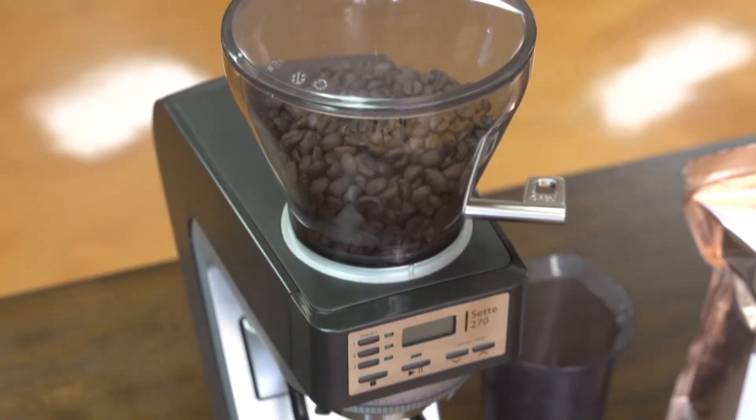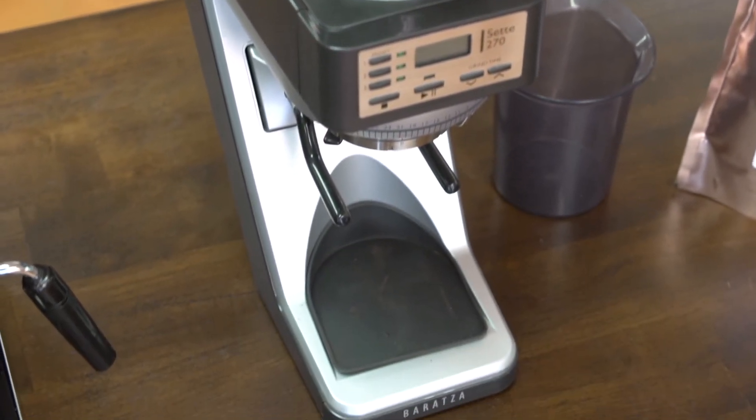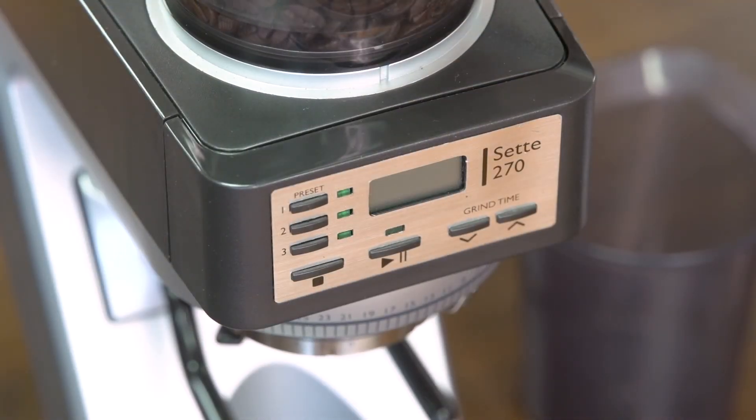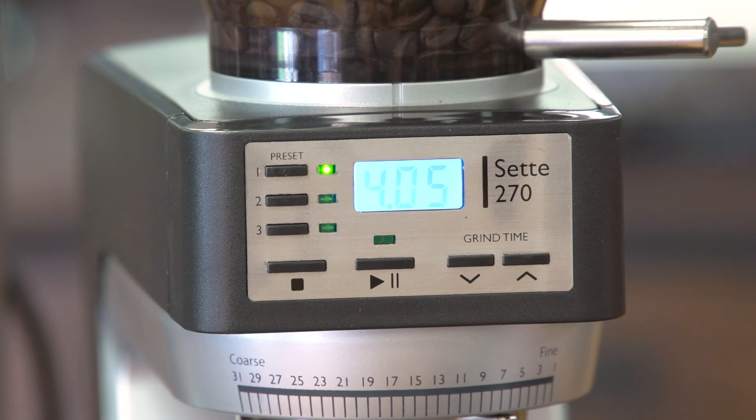The Baratza Sete 270 is a great choice for the home espresso enthusiast. It's capable of producing incredible grinds. It's very fast — actually one of the fastest grinders, if not the fastest grinder, in the home espresso segment. It's a dual-purpose grinder, so you can use it for other coarser grinds as well. Baratza is a fantastic company with one of the best warranties in the business — they're really good at standing behind their product. iDrinkCoffee.com has had a long-term partnership with Baratza, and we're very proud to be working with them.